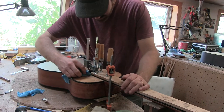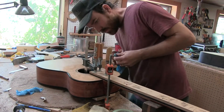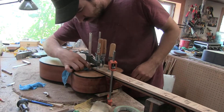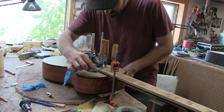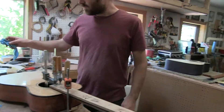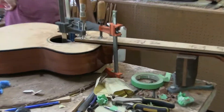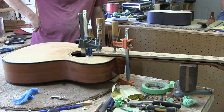This side looks pretty nice, and it looks like it's nicely centered. So the next time that neck comes off should be about 30 years? Hopefully sometime around then — you never know. Sometimes it's 20, sometimes it's 40 or 60.